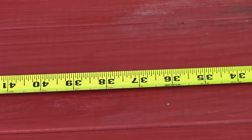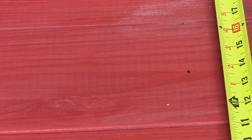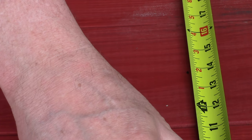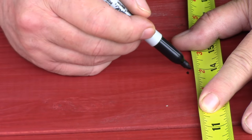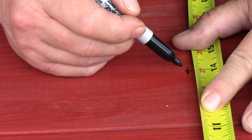And then the width — the width is 28, so that'd be 14, right? Yes. Look at that, it's almost exactly on my dot there at 14. So that's the length and that's the width — that's the middle. That's it. So easy — we hope.